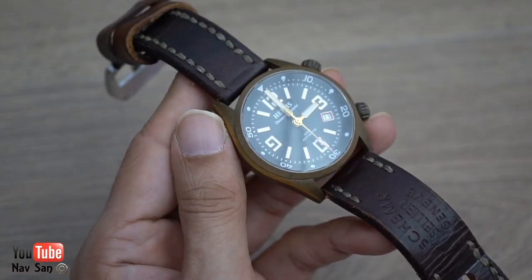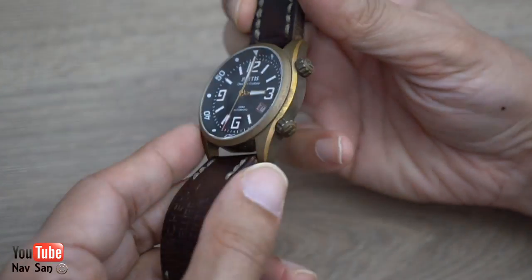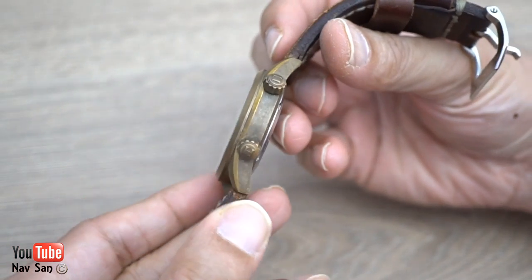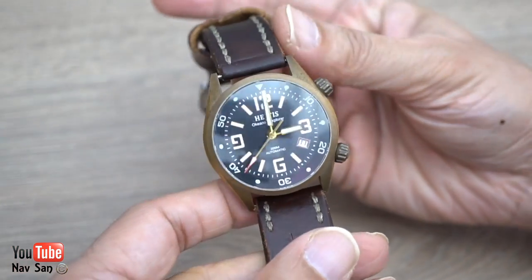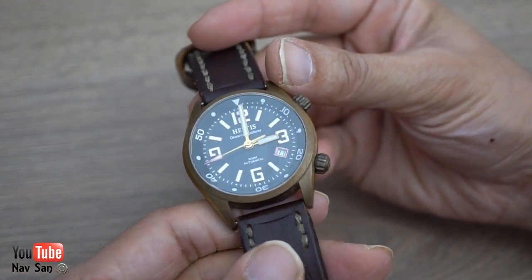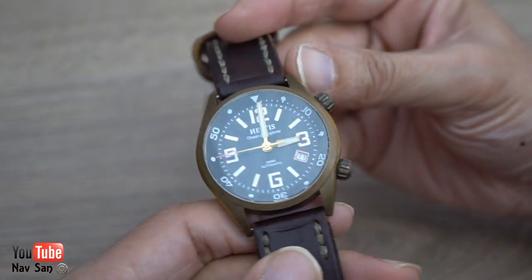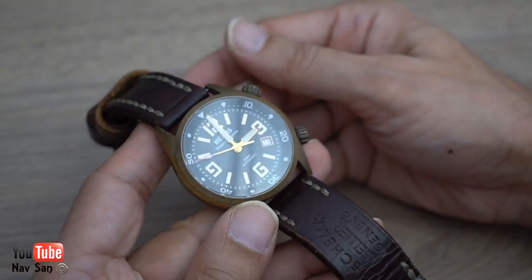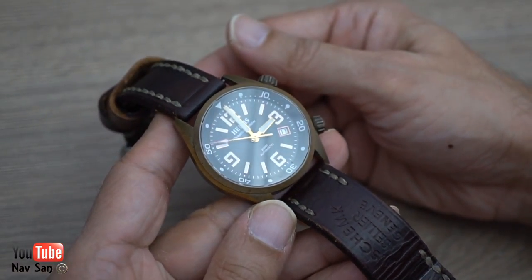Let me know what you guys think about bronze watches. Do you like the whole patina look or do you just call it dirty? Do you have a bronze watch — did you force patina it or did you just wear it as an everyday watch and let it happen naturally? Thanks for watching.